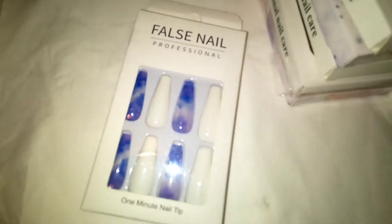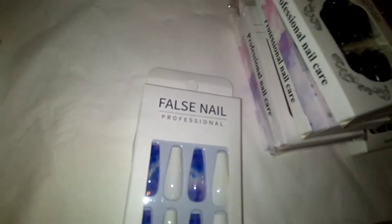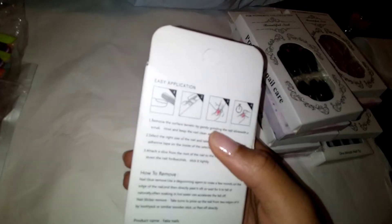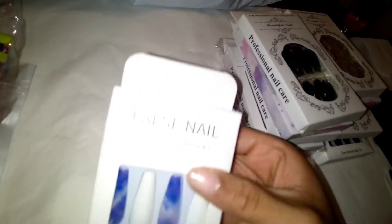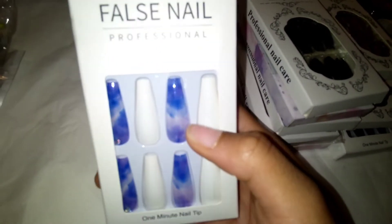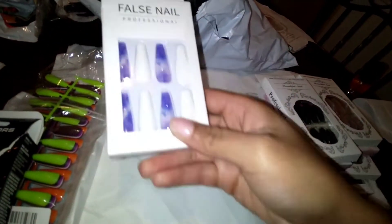This one says 'False Nail Professional.' Again, very long. It looks like we have some little gray lining, but it's actually just how the packaging comes. It says 'one minute nail tip' — I'm not too sure what that means — and it has easy application instructions for how to put them on and remove them. They're this beautiful white and purple smoky-like pair, and I really love it. The first nail has a little diamond on the bottom if you can see it blinging. That's going to be a really nice pair to try on.